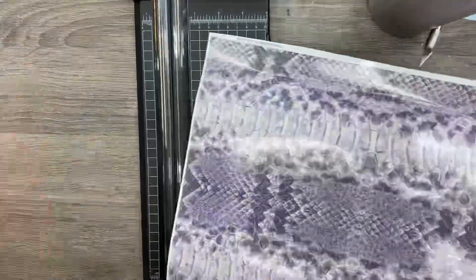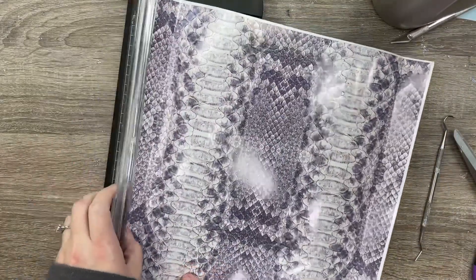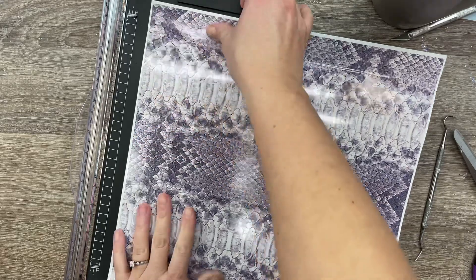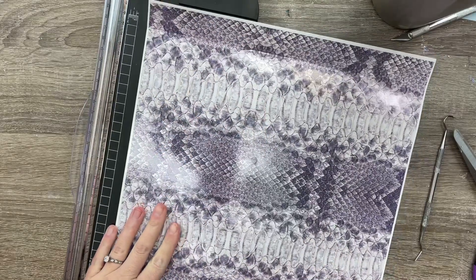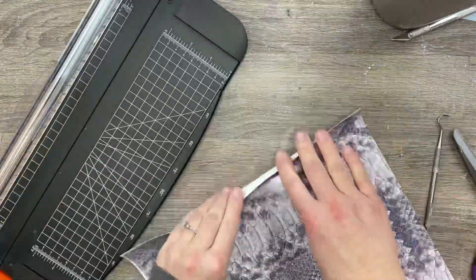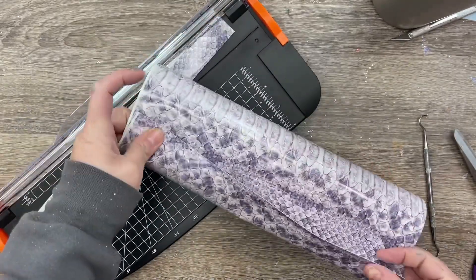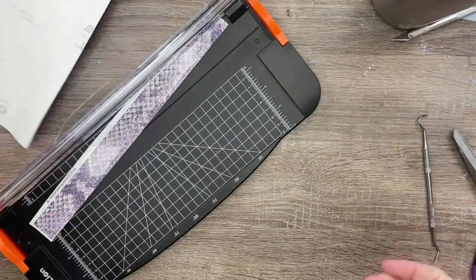Once I have an idea of where my pattern will start and stop, I'm going to trim off some of the excess on just one side using my paper trimmer. I'm trimming off the excess white salvage ends on our vinyl because it's not necessary and might be a pain later. After trimming, we should be left with something where the pattern is symmetrical on both sides when we mock up how it will meet in the middle.